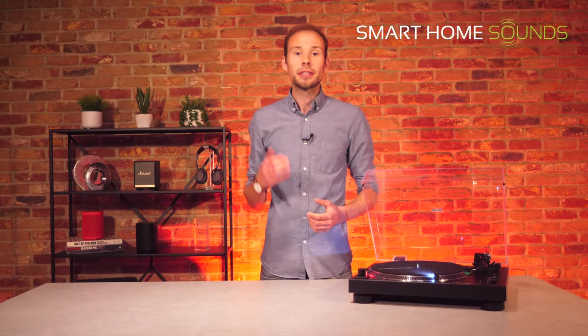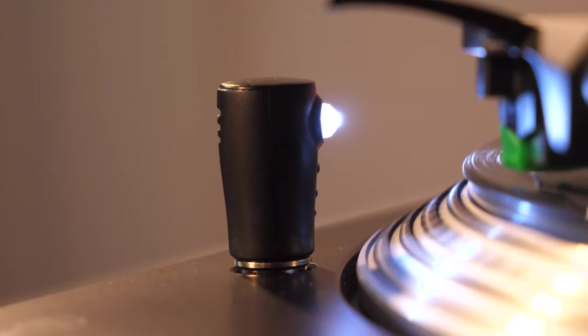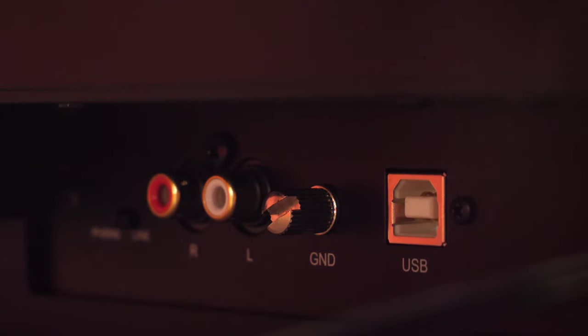This turntable gives you the choice of whether you want to experiment with your own preamp — as hi-fi enthusiasts will agree it plays a part in sound quality — or go for the convenience of plug-and-play with the built-in preamp, so the choice is entirely up to you. You've also got pitch control for more control of your records. A unique feature on this model is the stylus target light which helps highlight the breaks between tracks in low light settings. The USB output is also very handy if you'd like to convert your records to digital audio files — all you need is free recording software such as Audacity.